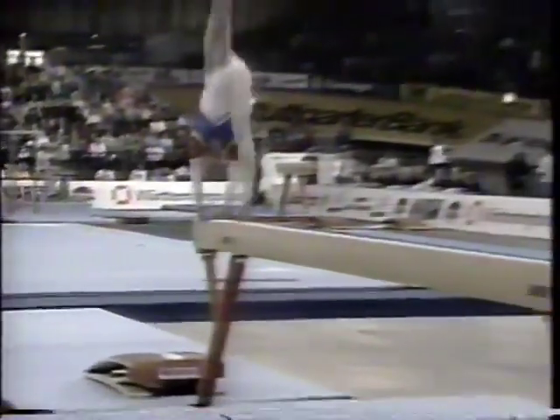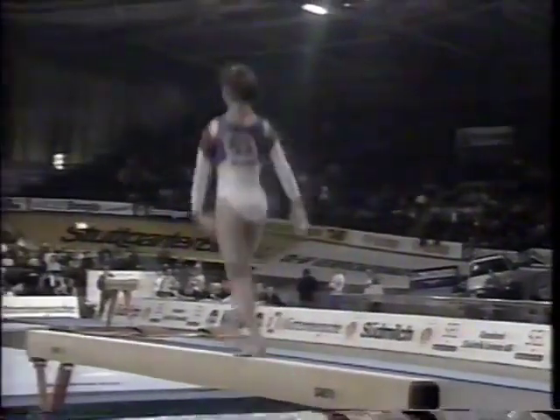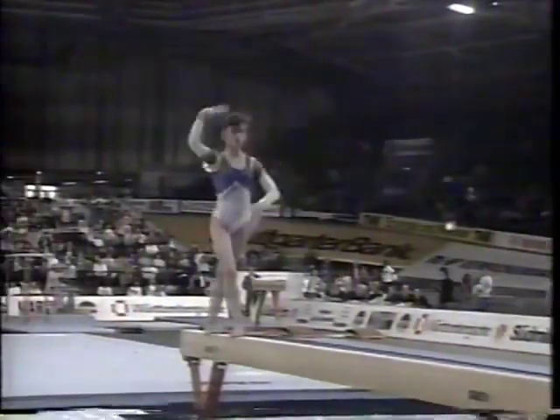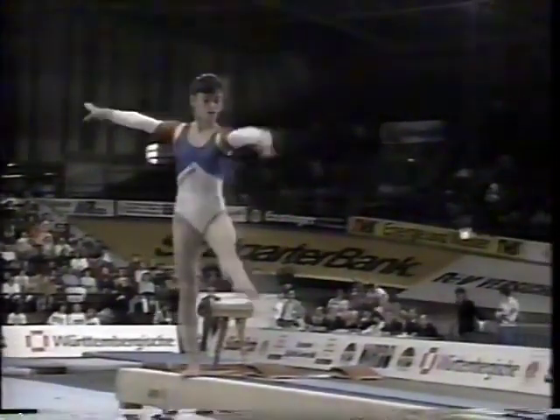Bontage shows us a very difficult mount: round-off back, handspring, back handspring, into a layout step-out. Wow, that is a lot to get done right off the bat. No holds barred right from the start there.